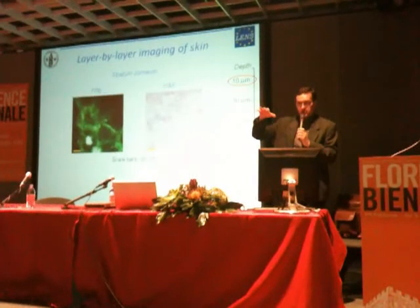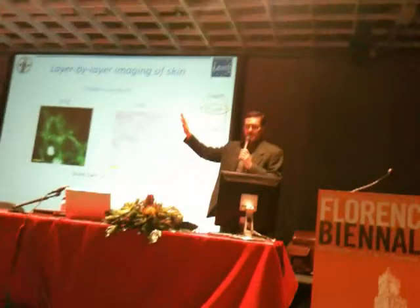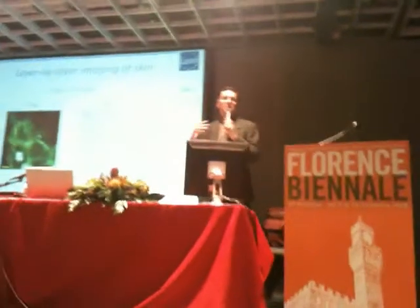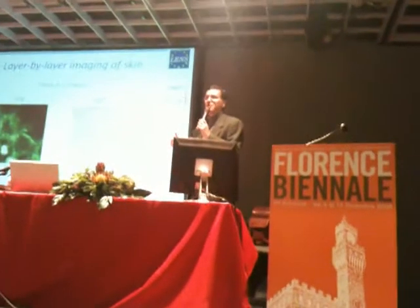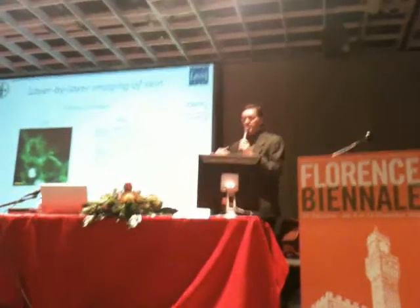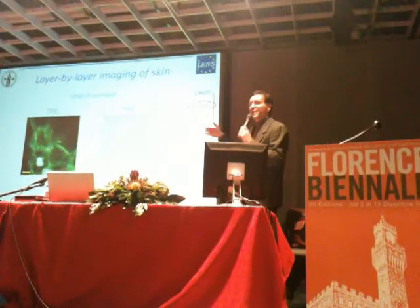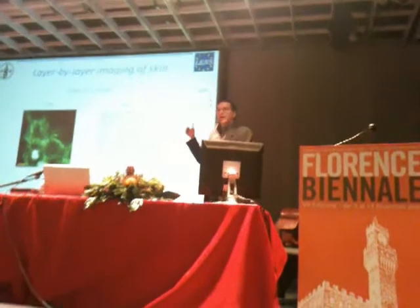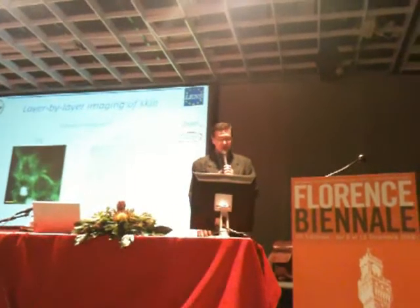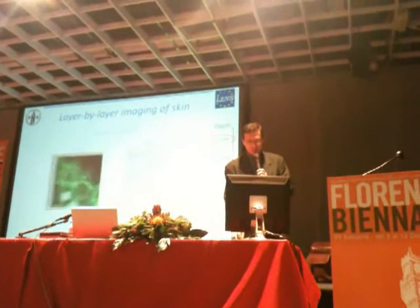What we are doing is using lasers to image the skin. You can see on the left an image with lasers, and on the right an image which is the gold standard in dermatology — the pathology image. Then you can go deep with lasers. And with lasers this is also used in modern art conservation — it's possible to see different levels, different depths of the piece of art. This is equal to dermatology and skin.